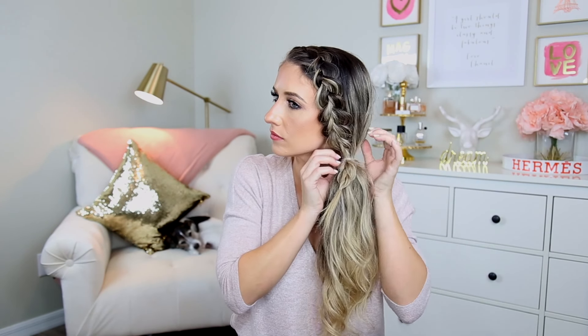After you have it in place, remove the small elastic from the braid. I always like to loosen my hair up a little bit — I don't like it to be too tight. I like this to be a little messy, so I just kind of pull it apart a little bit to make my hair look a little bit bigger.